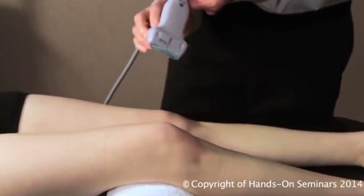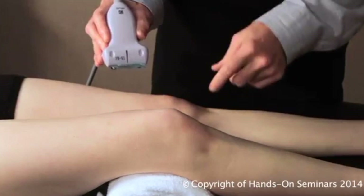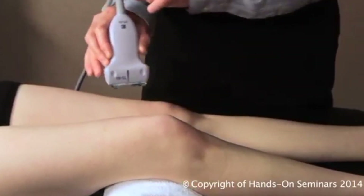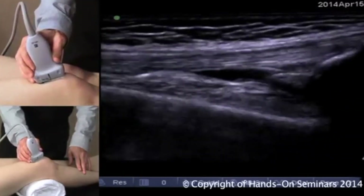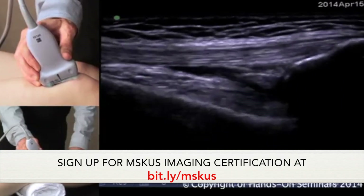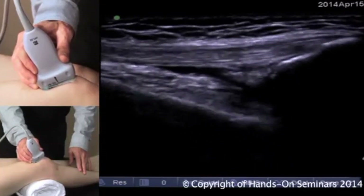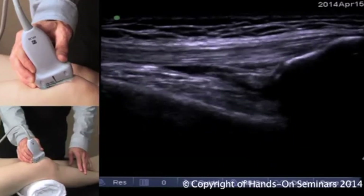We're going to start off in a longitudinal probe placement suprapatellar. We'll first identify the landmarks of the patella and the femur, and then the various interfaces visualized in between. Here we have a very nice long axis suprapatellar image — left is proximal, right is distal. On the right side of the image, very superficial, you can see the cortical margin of the patella with shadowing deep to it.